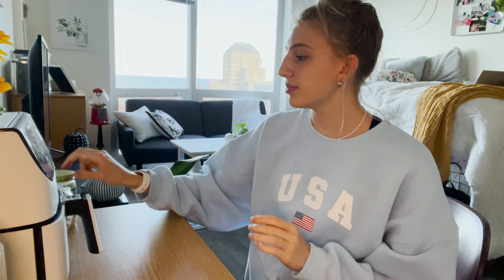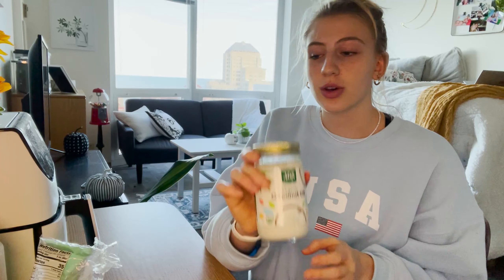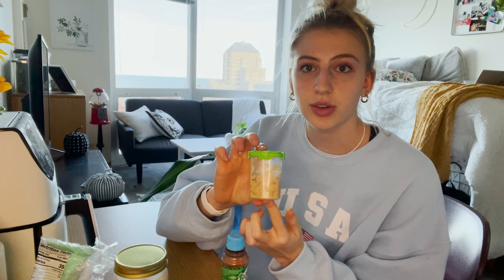For our next recipe, you're going to need some carrots, some oil — I'm using coconut oil but any oil works — and seasonings of your choice such as salt, pepper, smoked paprika, everything but the bagel seasoning, or any mixture you like. I also recommend tahini and minced garlic; you can substitute garlic powder or garlic salt. You'll also need a bowl.